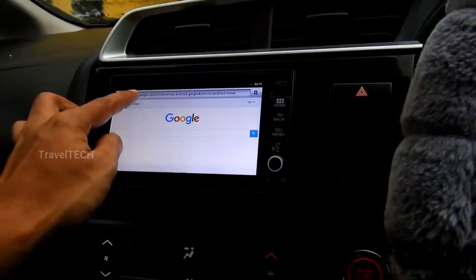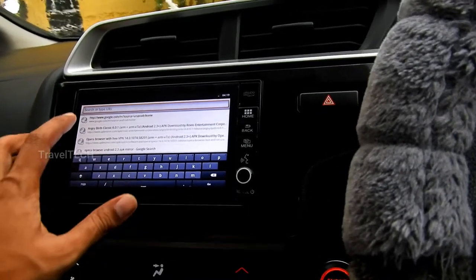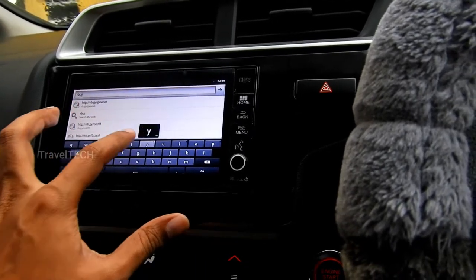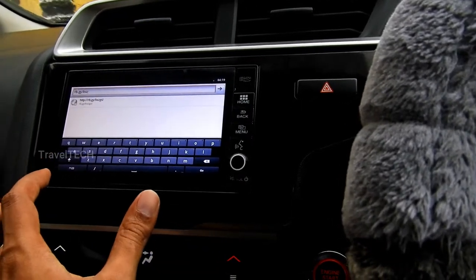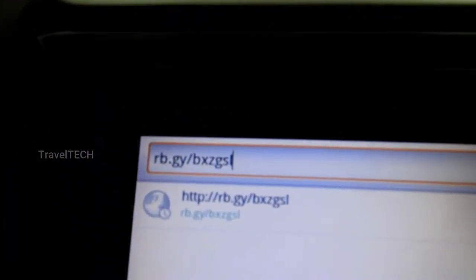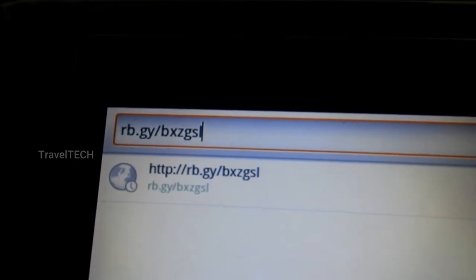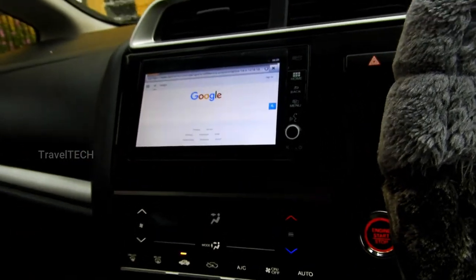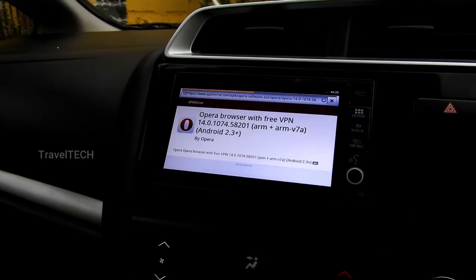Once those two things are done, go to the default browser on the Digipad and click on the URL search bar. You need to type the address: rb.gy/bxzgsl — all small letters. It's a fairly small URL address, you can remember it and type it into your Digipad URL bar. Just type it in and wait for the web page to load.